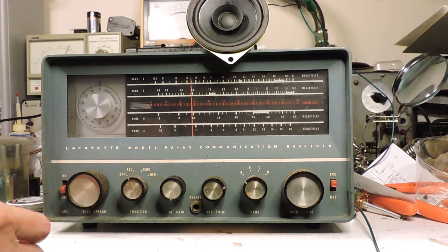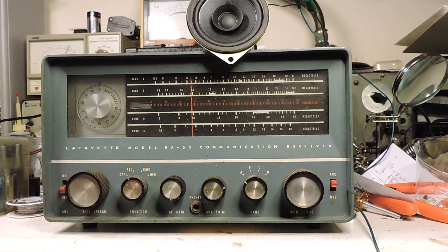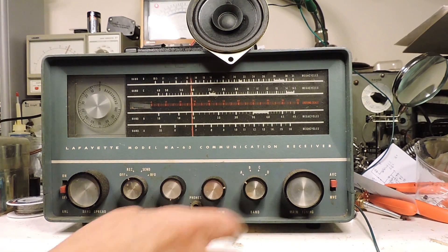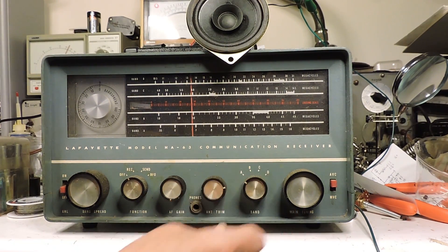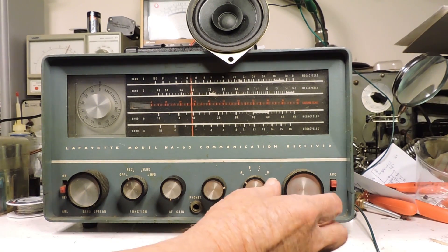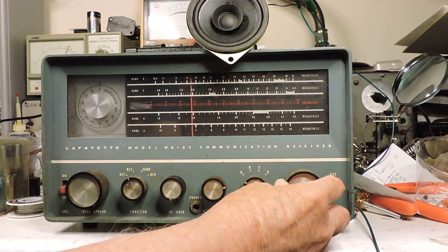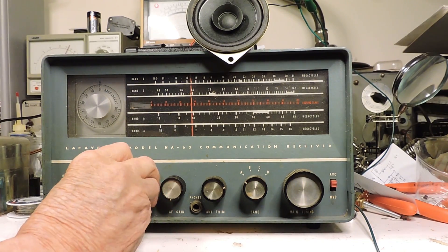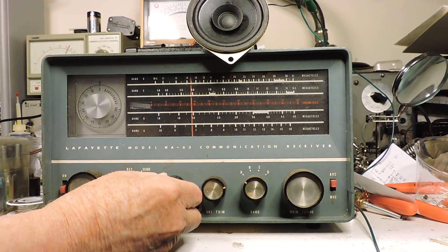Here's the Lafayette HA63. I've got this speaker hooked up — it doesn't have one in the cabinet — and I've got it on the AM band, or broadcast band. We've got it pretty close to one of the stations here, and I'm going to receive.